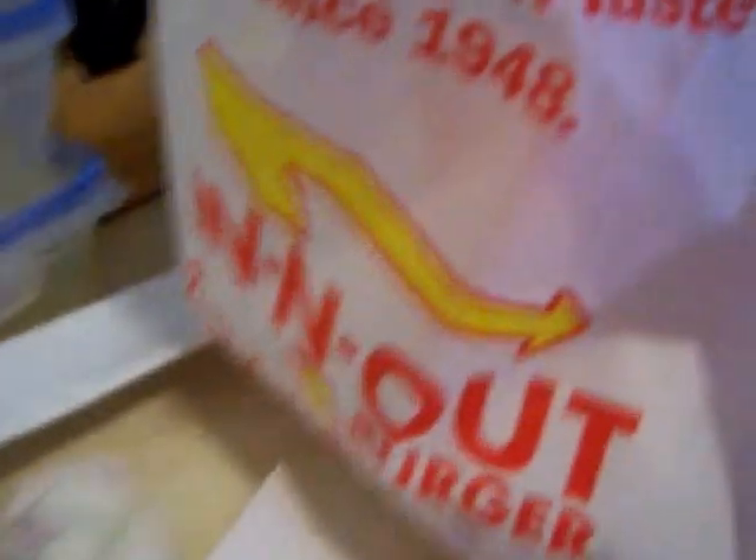Ladies and gentlemen, this is Reptillion. What you see here is two slices of bacon that I cut in half. That's an In-N-Out burger — I went there. This is a double-double; I got the number one.